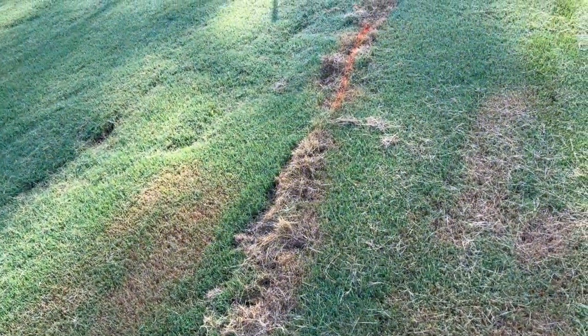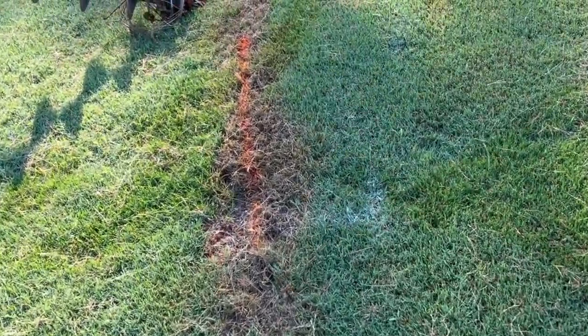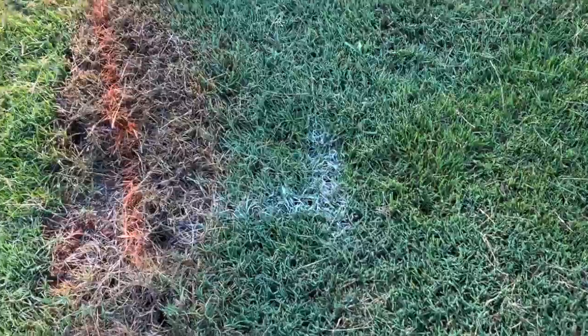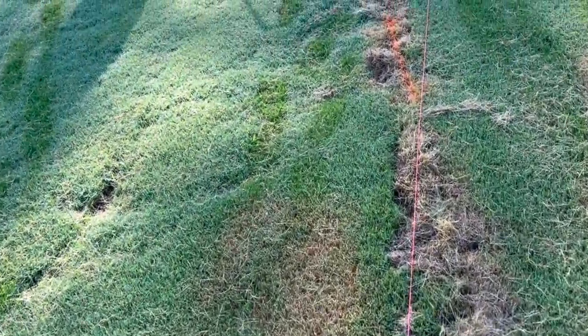Locate where your end or corner posts will be. Once located and marked, run a string line from one marker to the other — this will be your fence line.